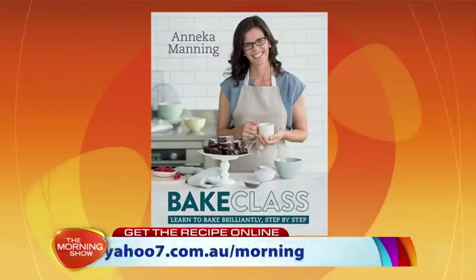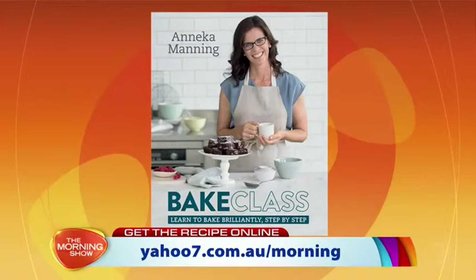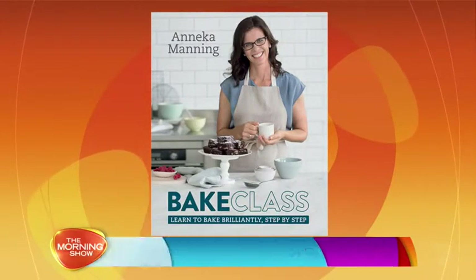You can find the recipe for these yummy jam drops on our website. For more from Annika, make sure you grab a copy of her book — it's called Bake Class. Thank you!